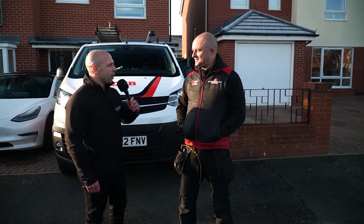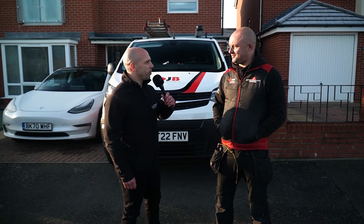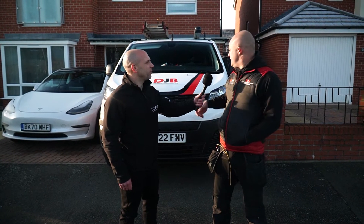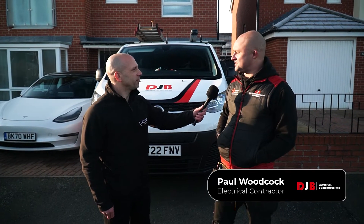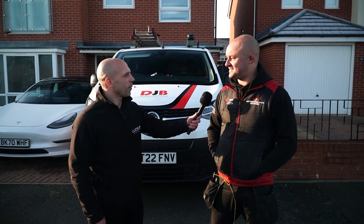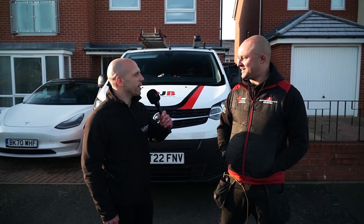We meet Paul. He works for DJB Contractors and they're here today to fit an EV charging socket on the front of the house. We go and take a look at where it's going to be fitted.